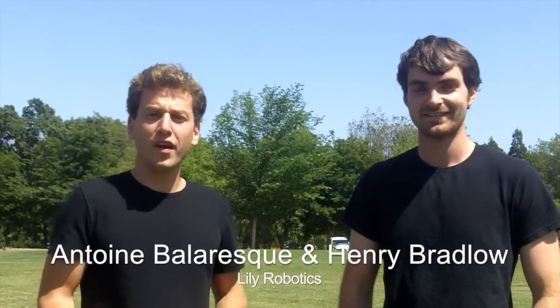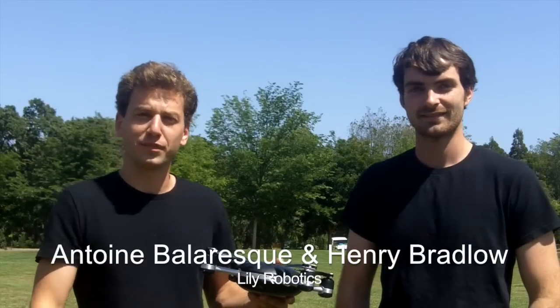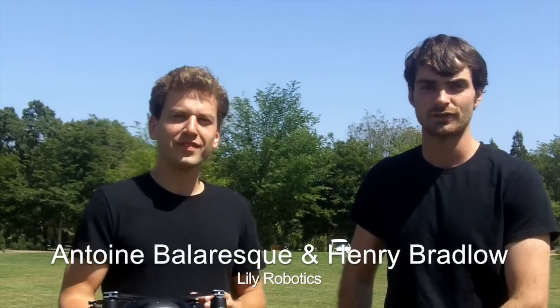Hi, my name is Antoine and this is Henry. We're the co-founders of Lully. Lully is a camera that flies itself and follows you around shooting stunning HD videos and pictures. All you have to do is throw it in the air and it'll start flying and track a device that you put in your pocket using GPS and computer vision.